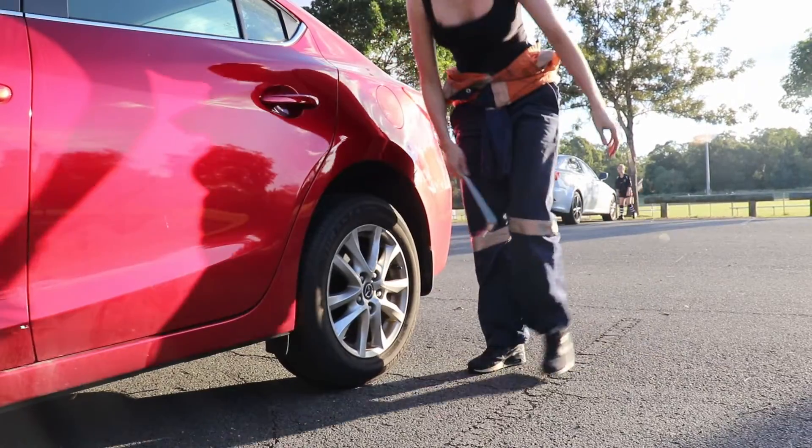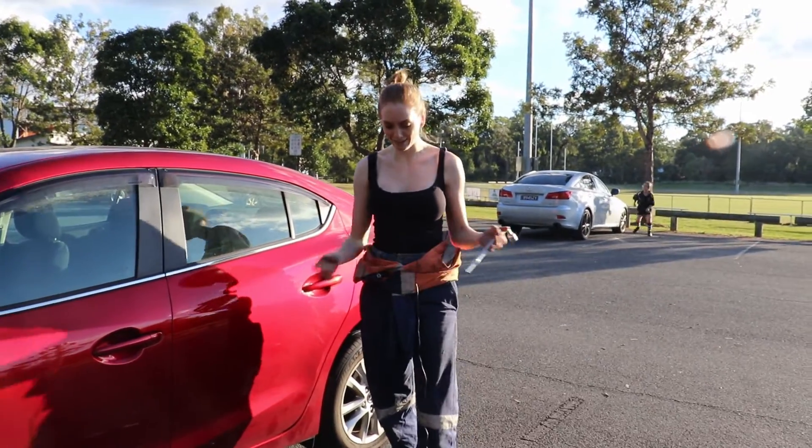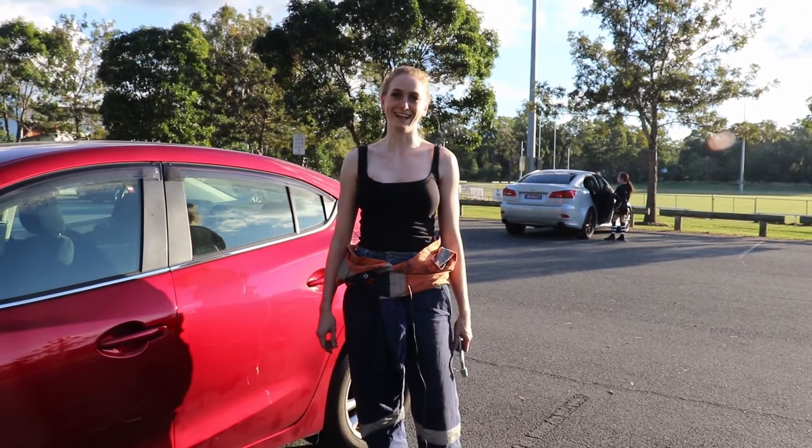Make sure the tire is all tight, then pop the tools back in the car.